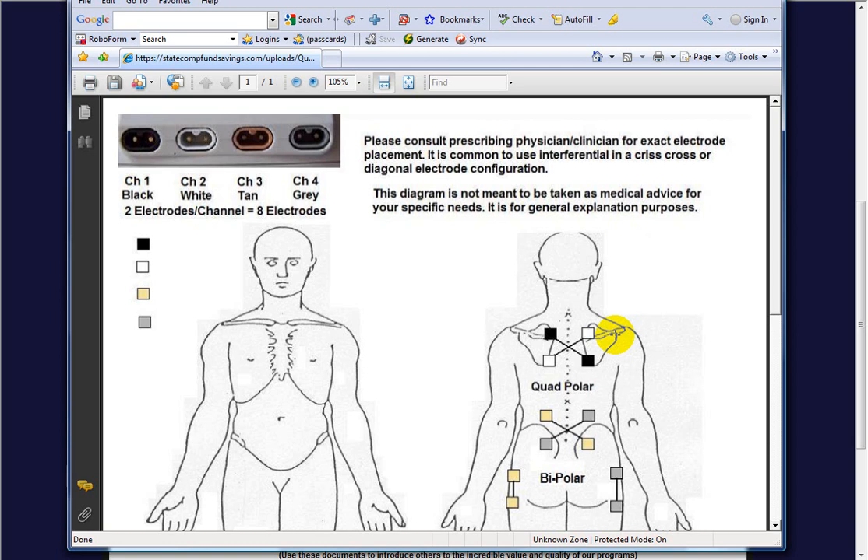Once the carrier frequency gets deep into the body, it doesn't really do anything unless it's converted back to a 0 to 150 Hz range. With one wire going top left to bottom right and the other bottom left to top right, alternating at 4,000 and 4,001, 4,000 and 4,002, they interfere with each other and create a beat frequency equal to the difference. The difference between 4,000 and 4,001 is 1; between 4,000 and 4,002 is 2; and so on.